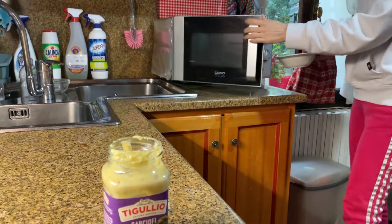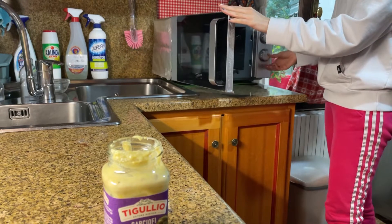Literally, to show that something is tasty we do this hand gesture. Amazing, guys. So I'm just gonna bring it to the microwave to make it a little warmer.